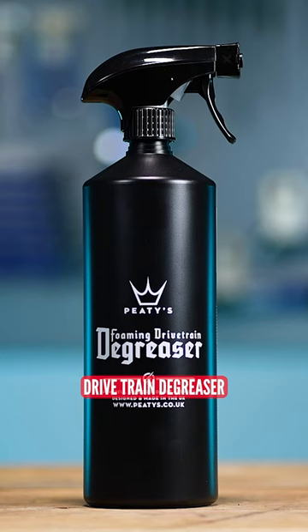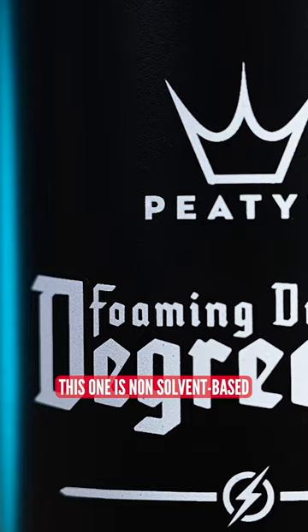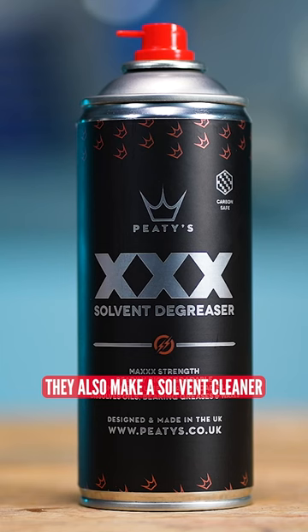Start with a blank canvas, so that means cleaning your transmission. You want to get yourself a drivetrain degreaser, preferably a non-solvent-based one. This one is non-solvent-based for a reason. They also make a solvent cleaner.